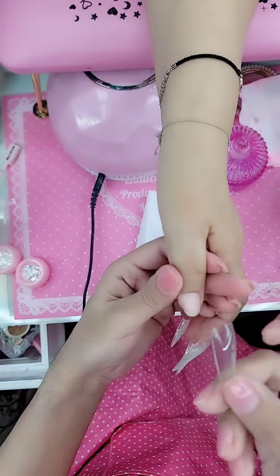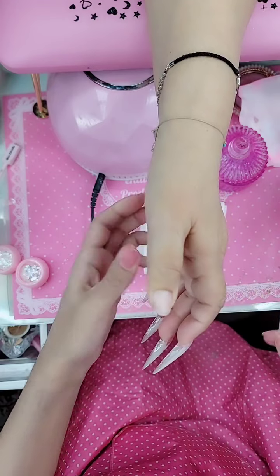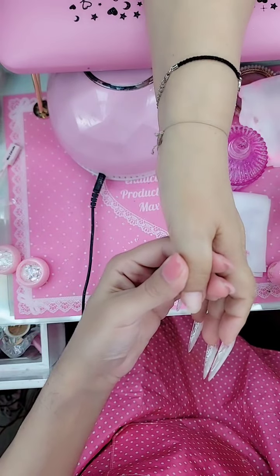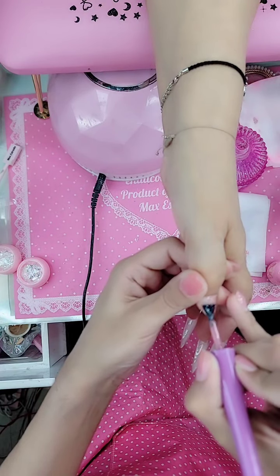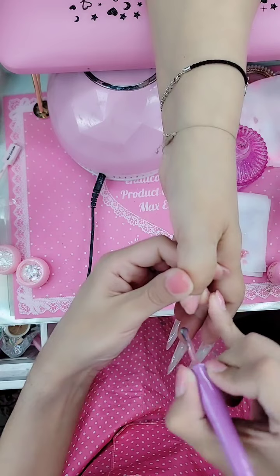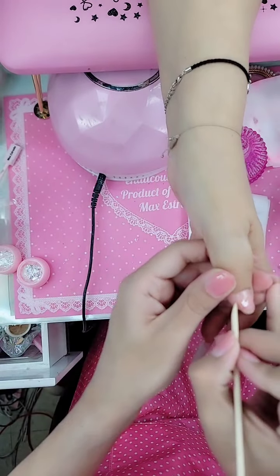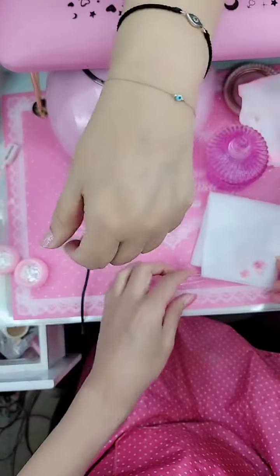I already measured my XXL sculpted stiletto and went in with my plastic surgery marker and marked it already. I'm going to encapsulate my design right now. But before I do that, I'm going to take pink press-on gel — this is our base for the 1-2-3-go. I'll go over the edges with an orange wood stick to make sure there's no product stuck, then we're going to bake that.